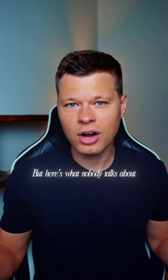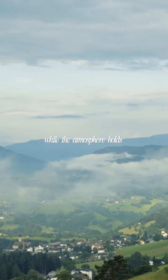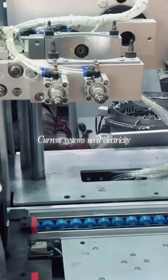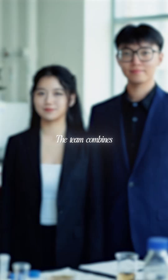But here's what nobody talks about. Two billion people have no clean water, while the atmosphere holds 13,000 trillion kilograms of fresh water that nobody's harvesting. Current systems need electricity and can produce one to five liters per kilogram daily. Here's how airgel works.